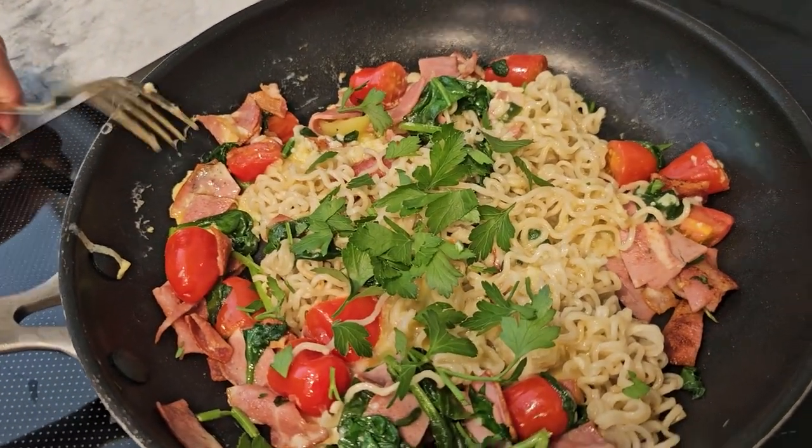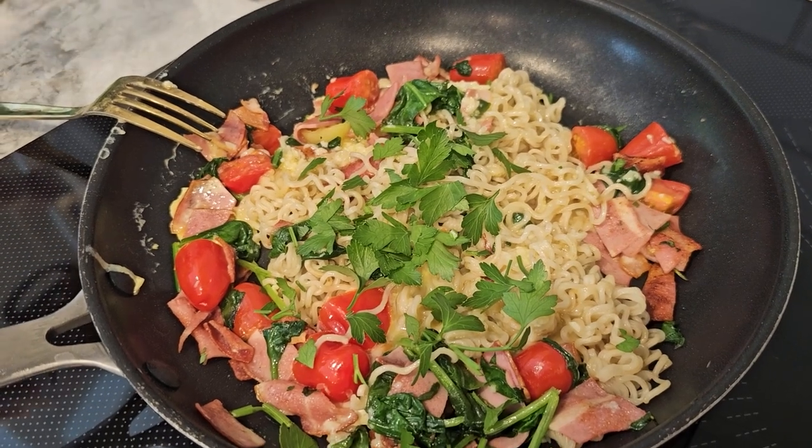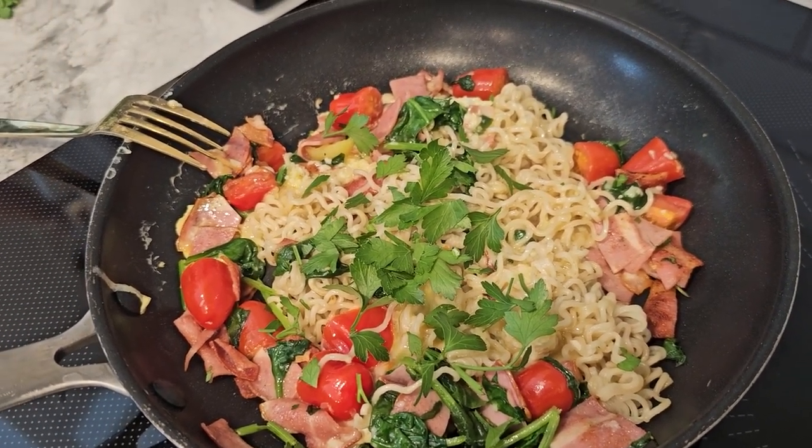This entire dish has approximately 400 calories and packs around 20 grams of protein, making it a nutritious and satisfying meal.